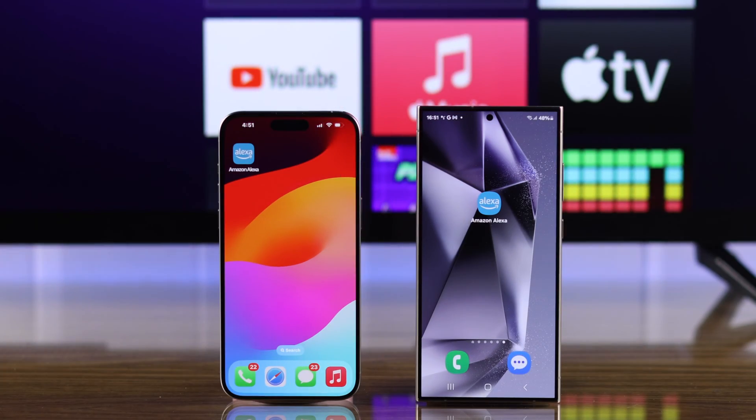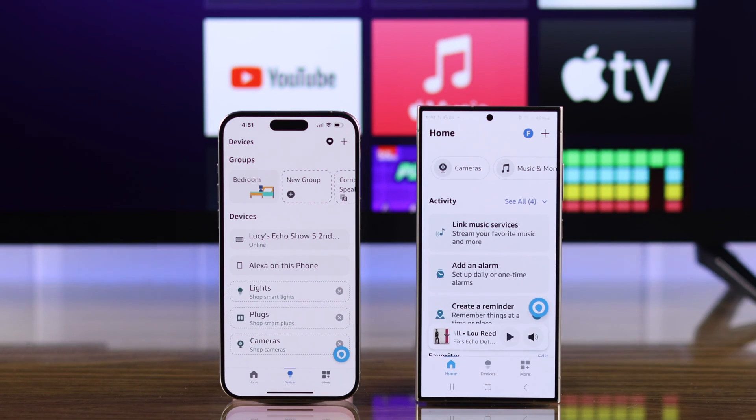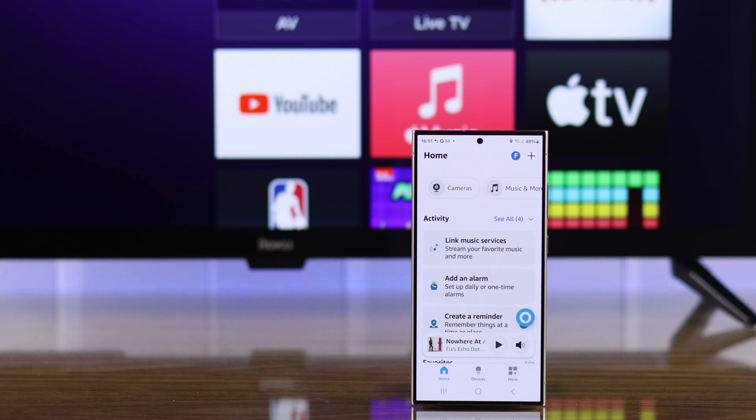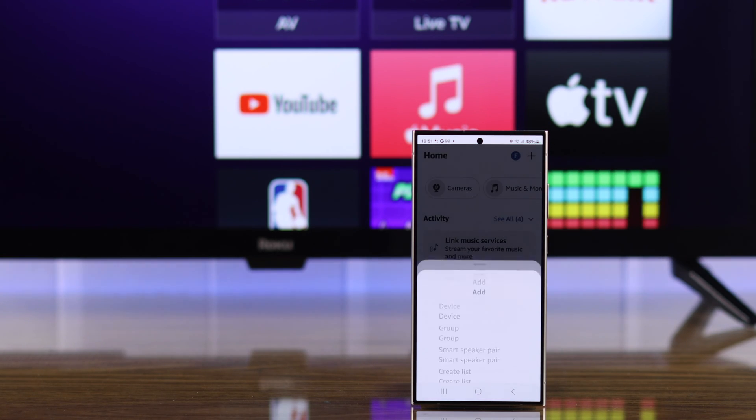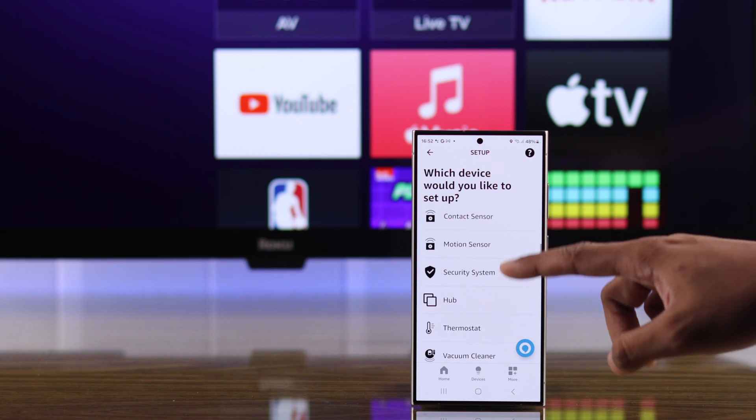You can follow this process on either your iPhone or Android device's Amazon Alexa app. We're going to use our S24 Ultra. To connect your Roku TV to your Amazon Alexa app, from your app's home screen, tap on the plus icon right next to your profile photo, then tap on device, then scroll down and select TV.